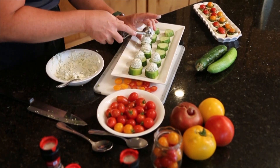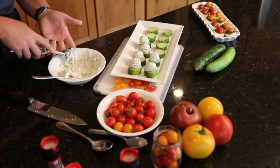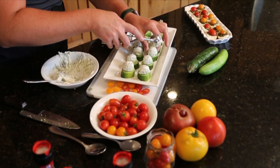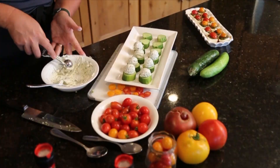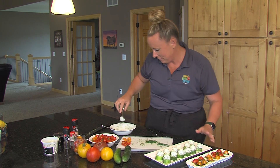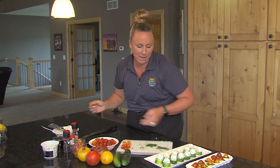This takes two to three cucumbers. I've got about one and a half chopped here at the half inch, so it's a nice sturdy piece of cucumber to go along with plenty of our topping, which is so delicious. And that's all it takes to top our delicious herb cream cheese cucumber bites.